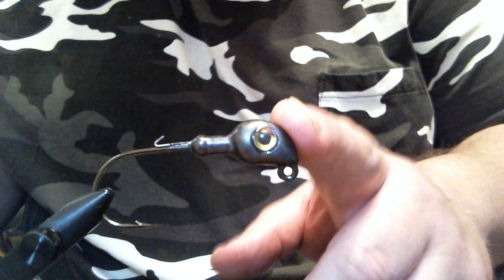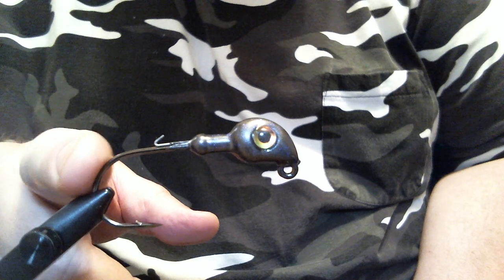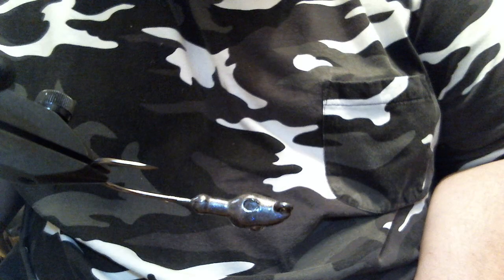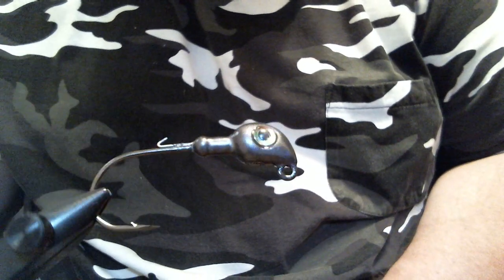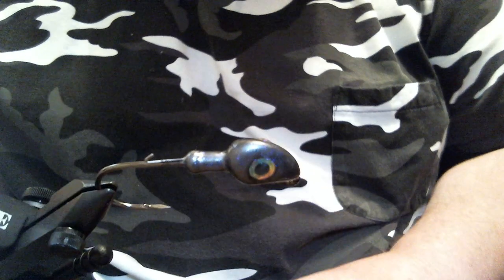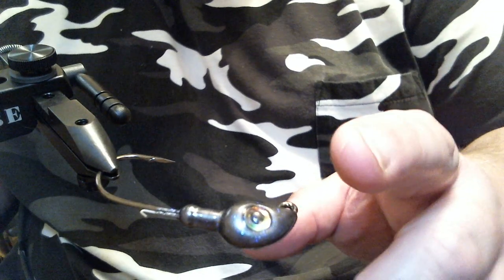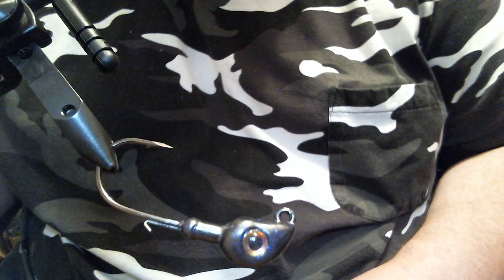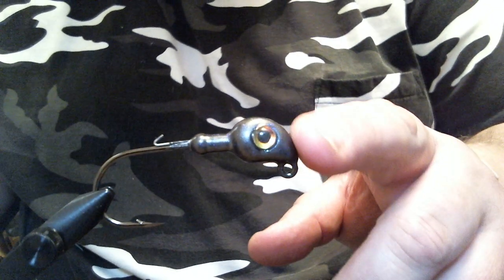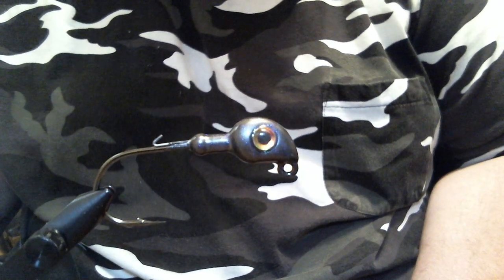In the vise we have a half ounce snooty jig with a 5-0 Trokar TK-800 jig hook in it. It's a really good combination. The color of this jig is smoke — it's hard to tell, but as I rotate the vise there is actually violet glitter in here, and the glitter I used with the epoxy gives the smoke color a light purple tint.